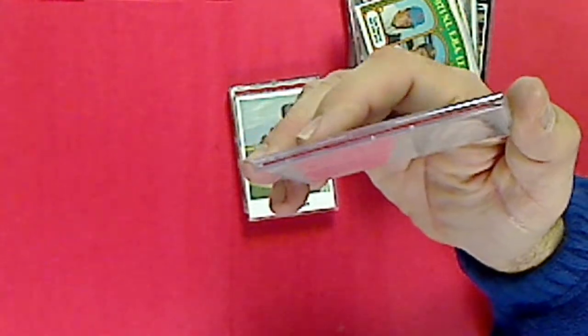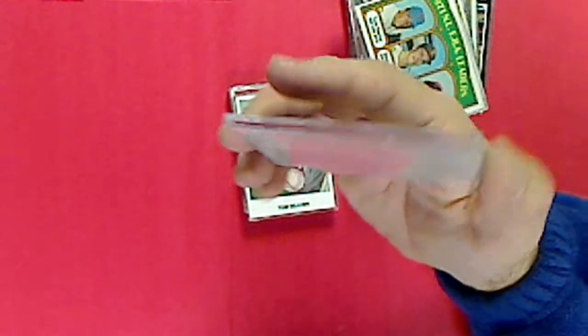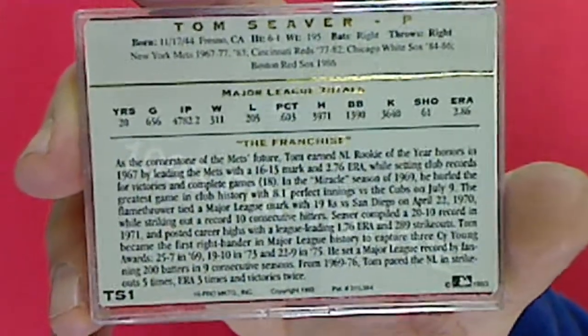This is an Action Pack - I think it's a special insert card, TS1, Tom Seaver, and this is from 1993.